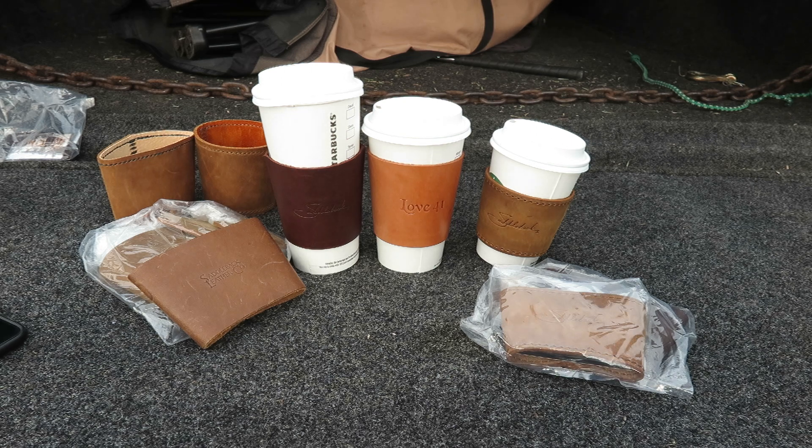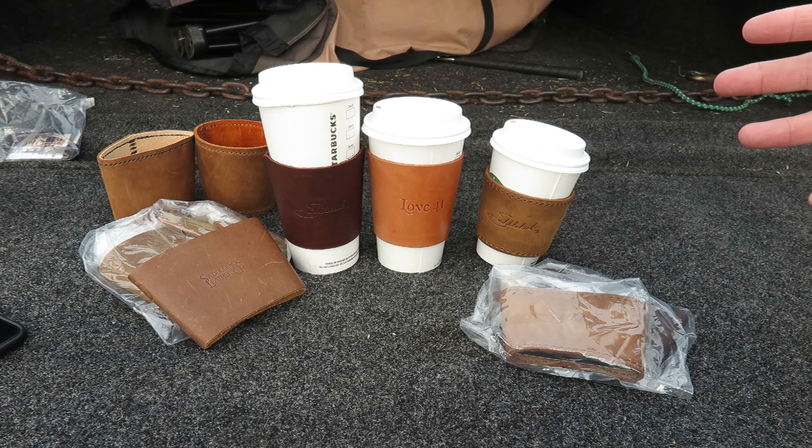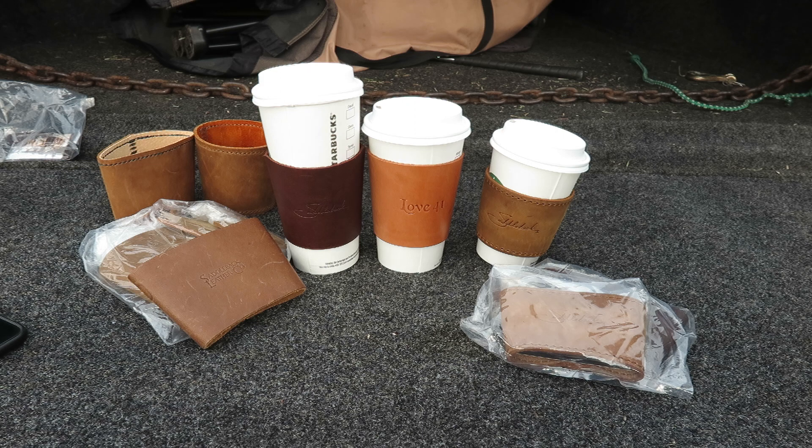Hey guys, Jimmy here. Just wanted to talk to you a little bit about Saddleback Coffee Sleeves. I also have a couple homemade ones that I did — I'll show you guys in a minute. Here's a couple different ones I have.